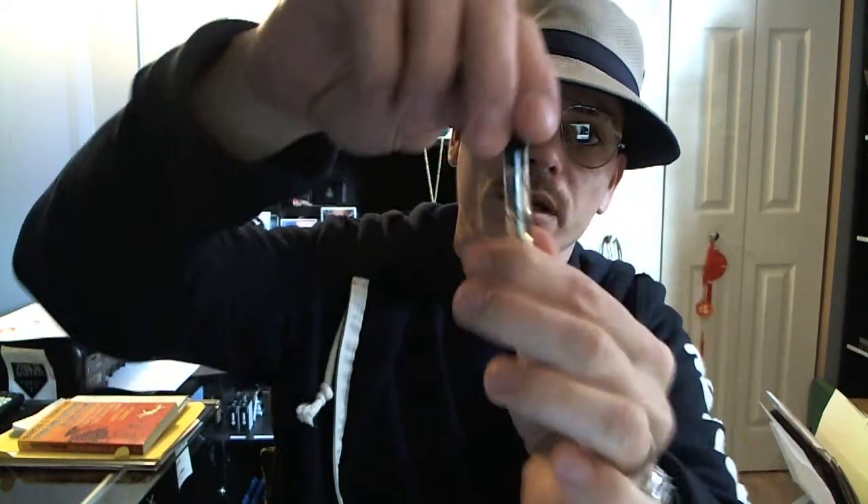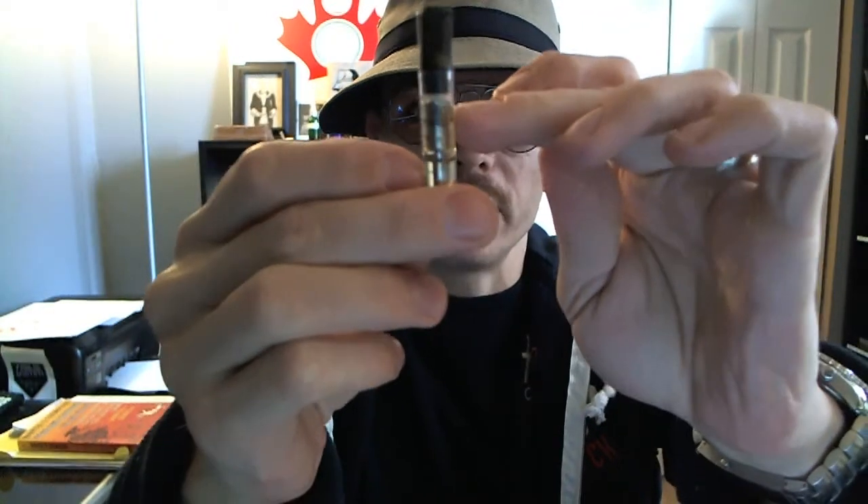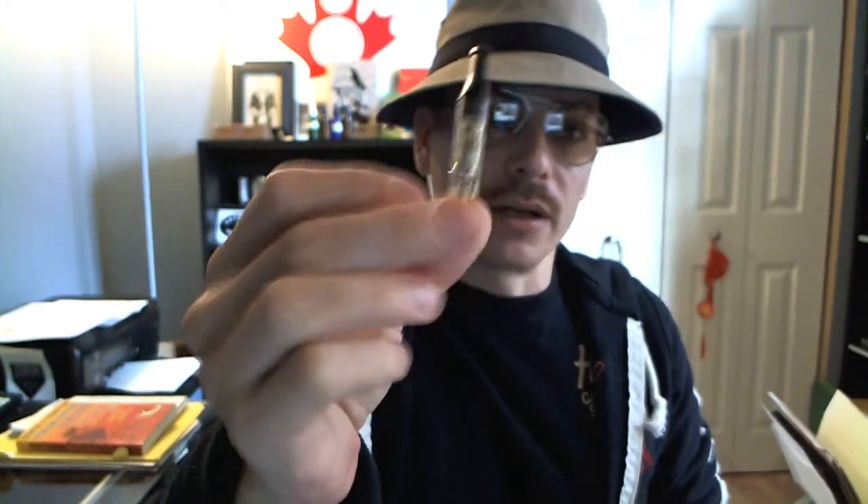It's filled. Anytime I start a brand new cartomizer, I like to give it a few seconds to allow a chance for the liquid to saturate down the wicks and into the heating coil. With this device, this model, the heating coil and the wicks are at the top here. So every few vapes or so, you're going to want to make sure that top area is full of juice. When you turn it upside down and then back straight again, quite a bit of liquid gets stuck up here around the wicks, which is a good thing — that's where you want it, up there.